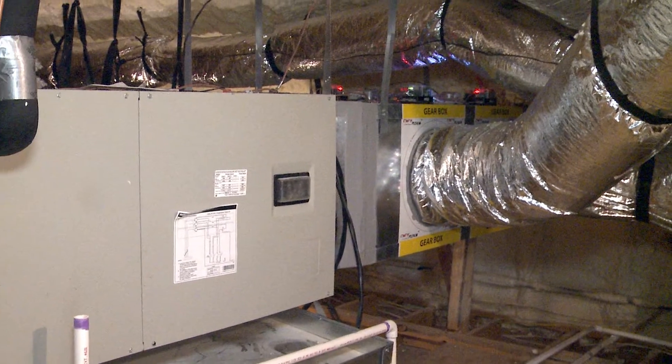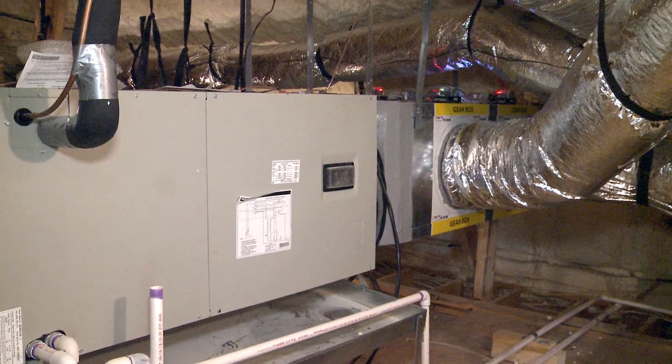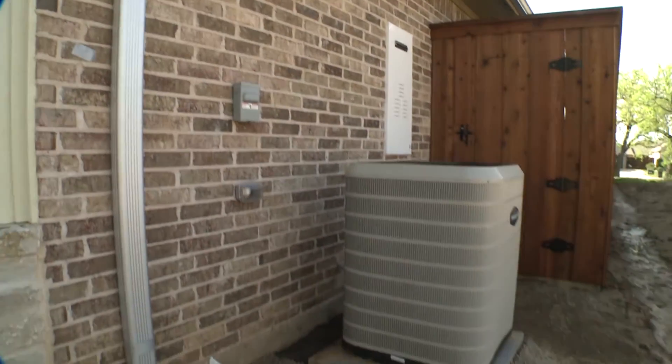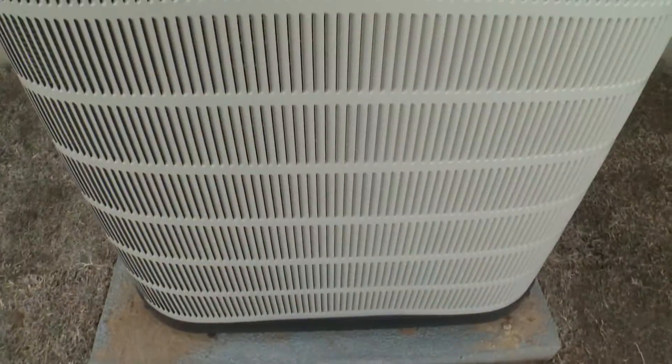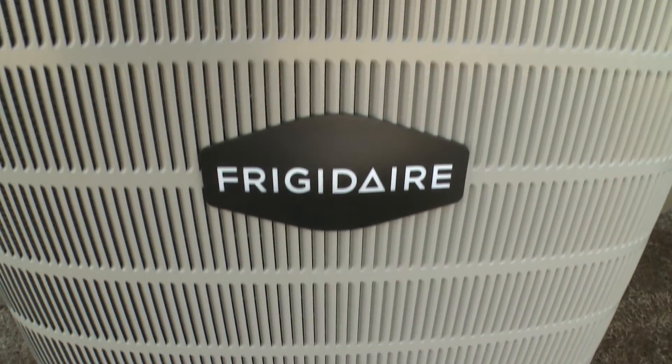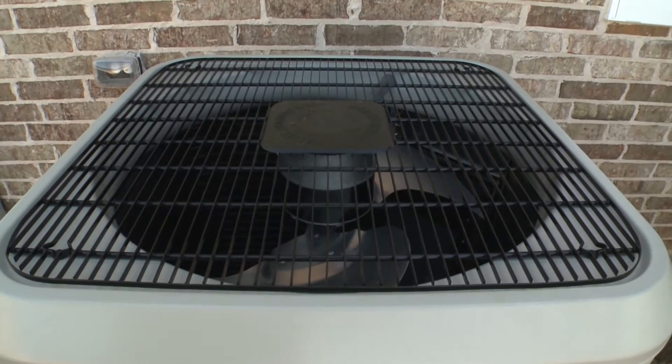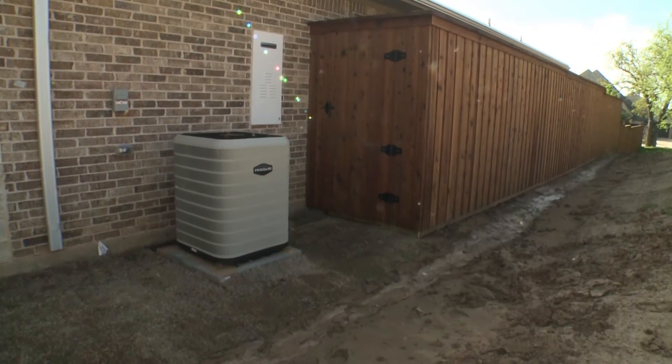This will save quite a bit of energy just using this one unit. It's a variable speed unit, and our unit outside is a variable speed compressor — it can vary all the way from about half a ton up to four tons depending on how much air conditioning or heating you're asking for.